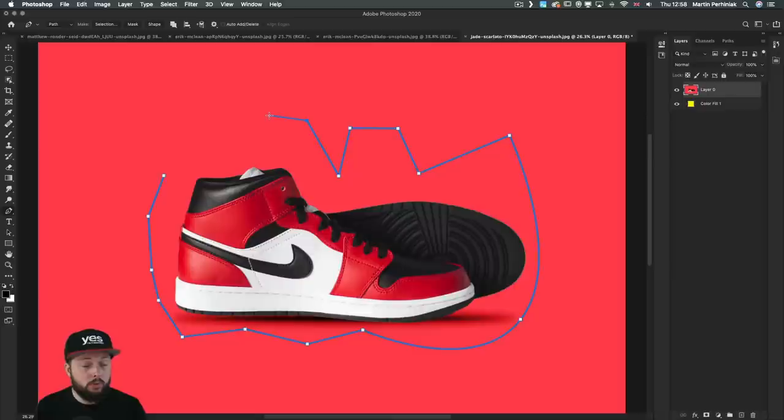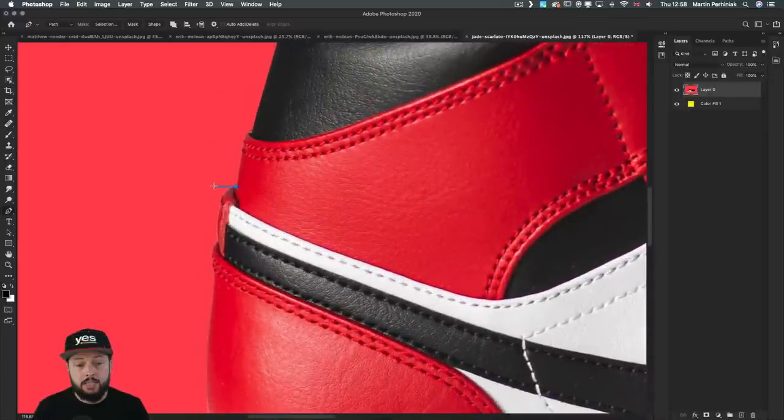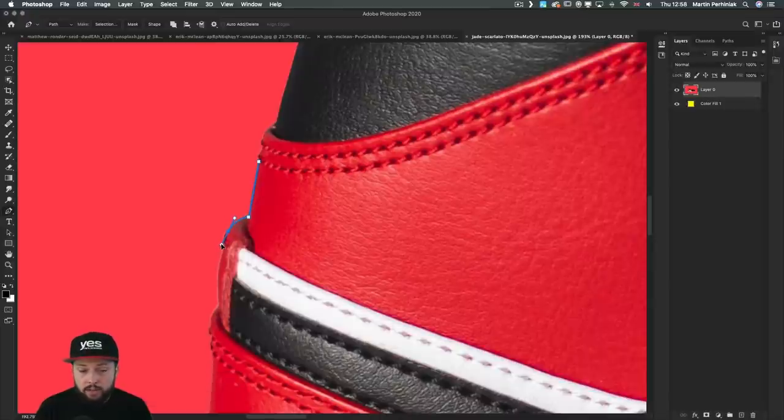Now let's go through a couple of very useful shortcuts. Practice them until they become second nature. When you start your path, you simply click. To draw completely straight, just click. If you want to add a curve, click and drag. If you're not happy with the placement of your next anchor point, hold down the spacebar and drag it around, then continue drawing when you let go.